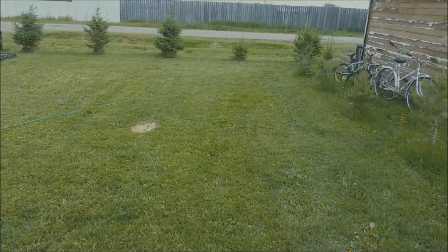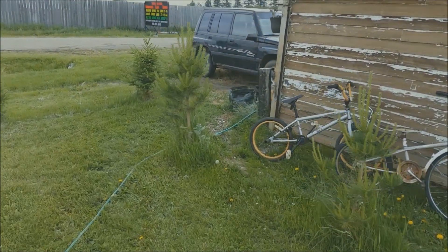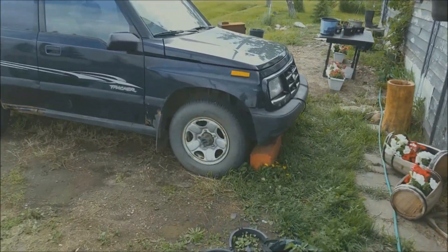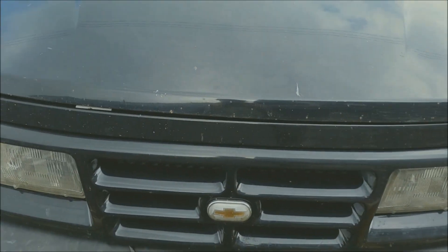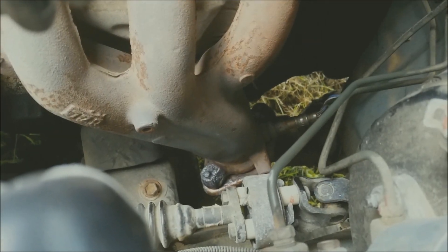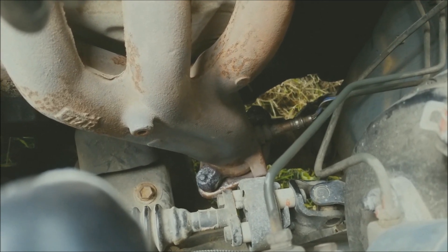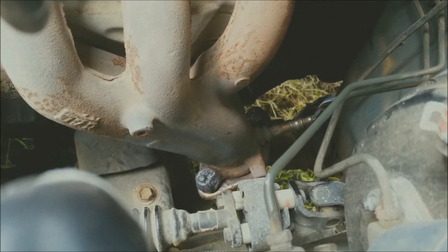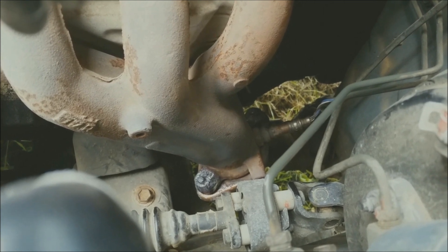Hey guys, I'm Rob, this is Little Man Cave on the Prairie. We're gonna redo the donut gasket in front of the floor door here today. The donut gasket is right down there at the end of the manifold where it turns into your exhaust. These things can break all the time, so the first thing I did was spray it down.